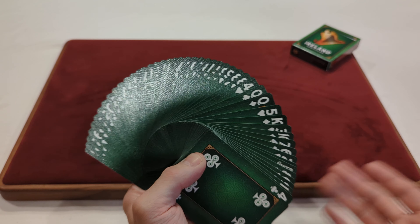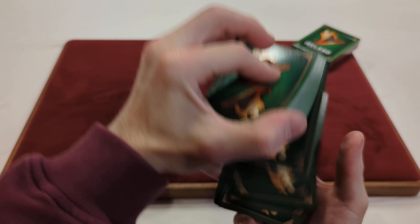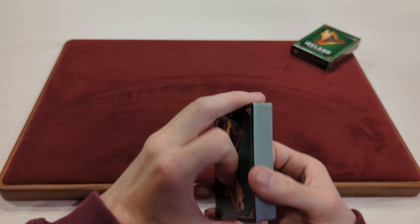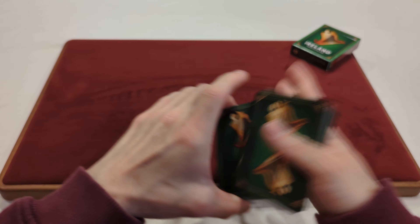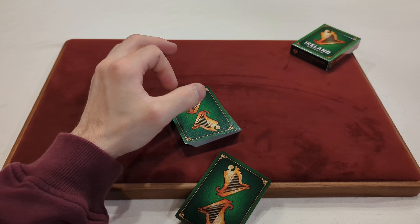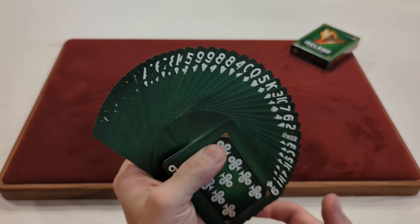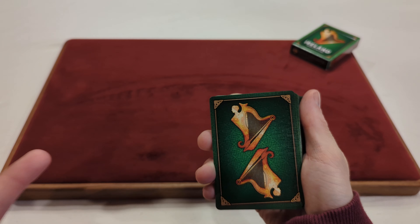Even handling so many decks over the years, I'm still not fully used to Legends finish — I'm more stuck with the original Bicycle air-cushion finish stock. But they're not bad; you can definitely tell they're a different feeling. And they're definitely slippery because I'm just dropping them all over the place. But with that being said, you've got a decent design and decent handling — not a terrible design, but not the best either.